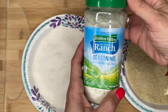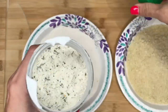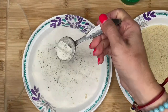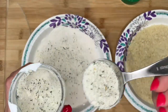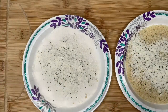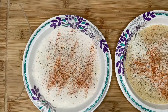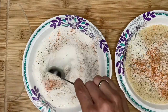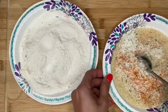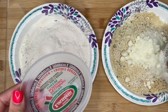I'm gonna use a little bit of Hidden Valley Ranch. I do not normally measure, but because I've been blogging lately and everybody wants to know measurements, I'm doing this for you. So look — a tablespoon, that's it. I'm gonna put about a tablespoon in here as well. Tablespoon of Tony's Creole for a little bit of delicious kick, a little Creole kick. Then I'm just gonna kind of whisk this up a little bit. You do not have to get a whisk, just mix it — it's not a big deal. Do the same thing over here.